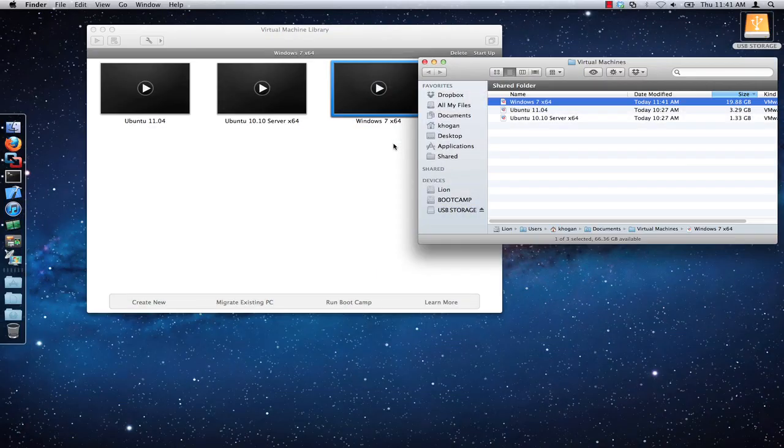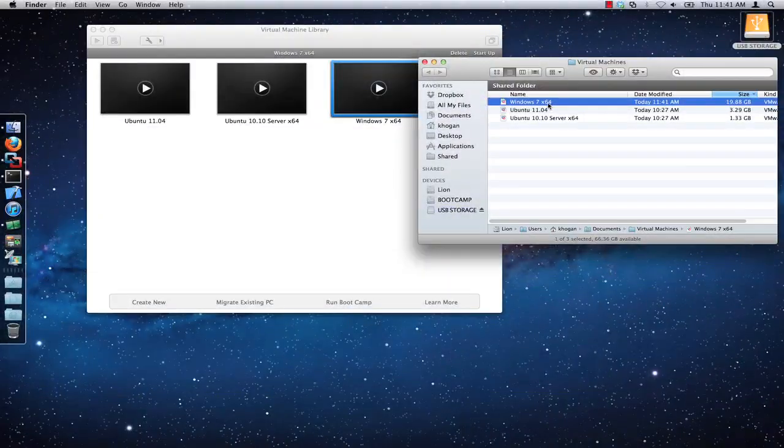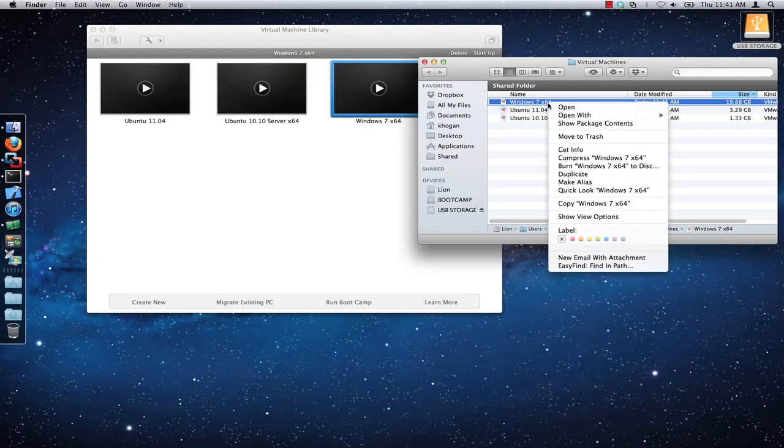Here you can see that I have three virtual machine bundles in my virtual machines folder. It is the Windows 7 virtual machine that I want to copy, so I will simply right-click on that virtual machine bundle and select the copy Windows 7 option.